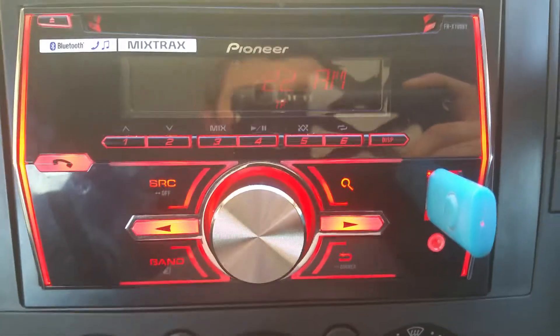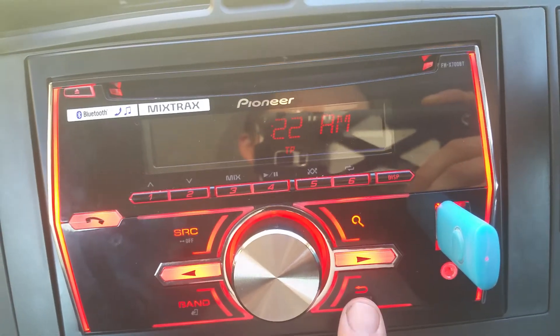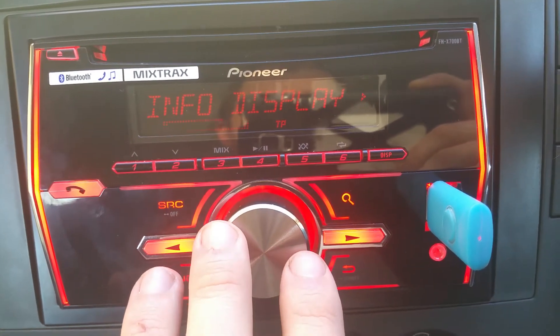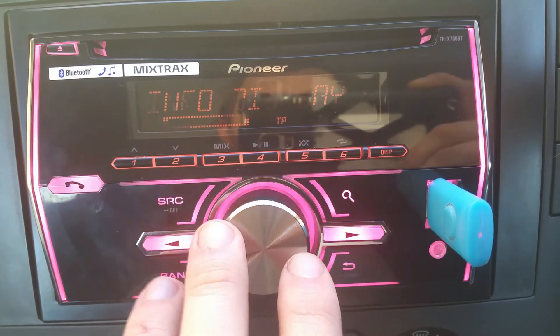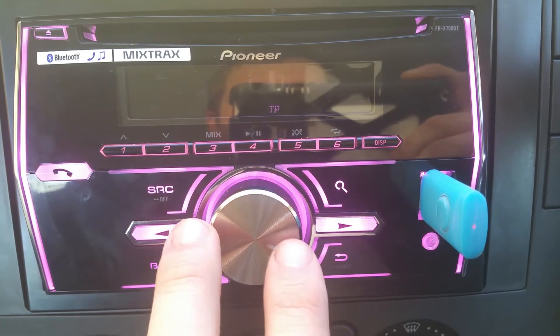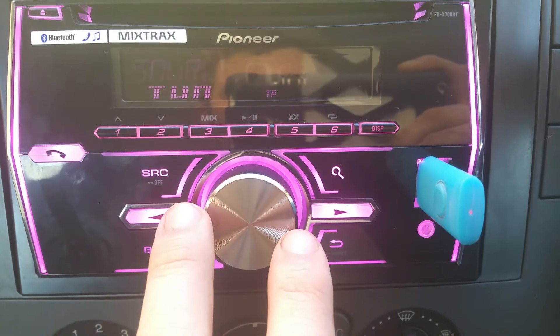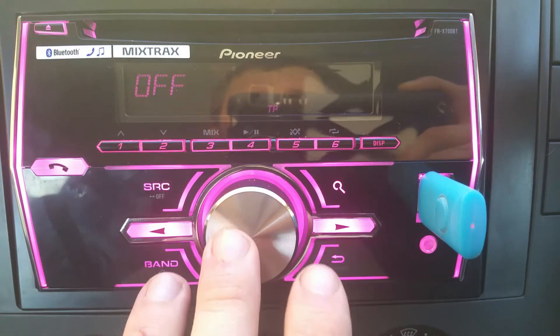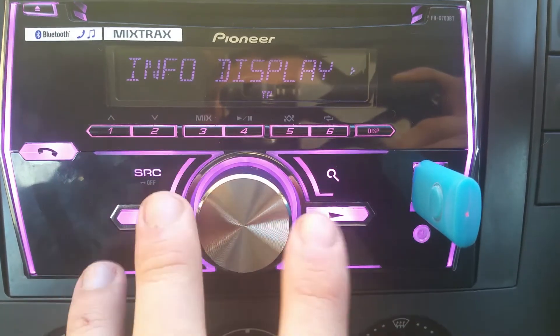Language, obviously. Clock set — I need to do that because it thinks it's 22 past four in the morning. 12-hour or 24-hour, guys. Info display — you might want spectrum analyser, level meter, source, clock. This is like when you're playing music — you can pick what you want displayed underneath.